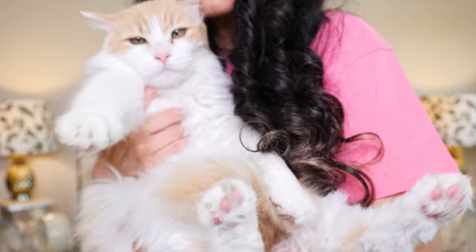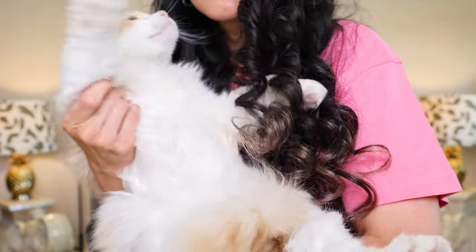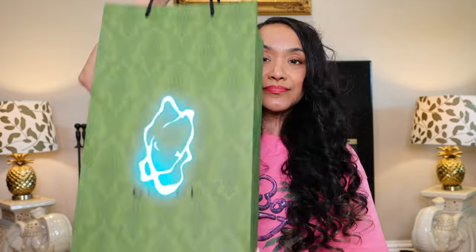As usual, I start off with my cats. This is Tari from the last video — say hi boy, say hi. He wants to kiss me but I just want to hug him really tight. Cats love to be hugged. Let's get started!